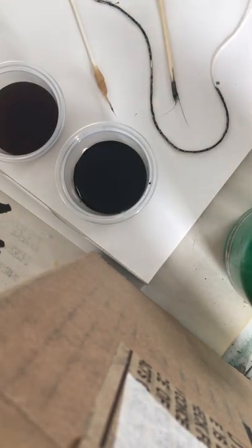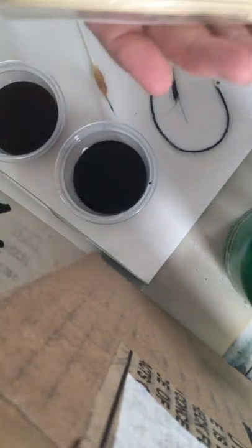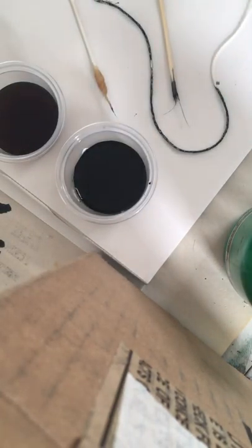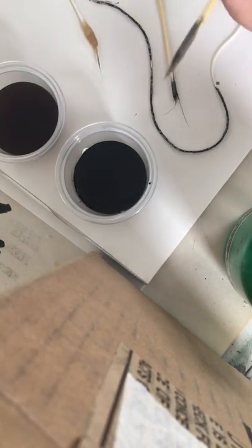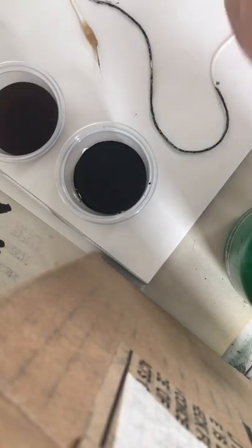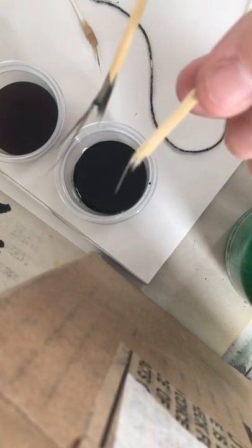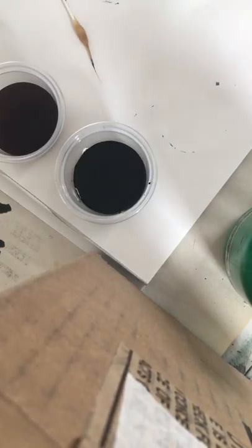Some of the materials we're going to use are sticks — you could get a stick from outside, or I have these cooking sticks used for little hibachi skewers. I also got some string, a q-tip with a cotton tip. You could also take a stick and add cotton to it. This is a stick we broke in half, and you can see the little fibers inside. I want you to experiment with these.